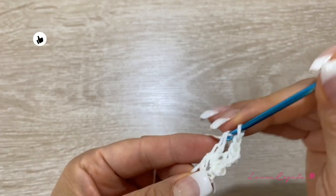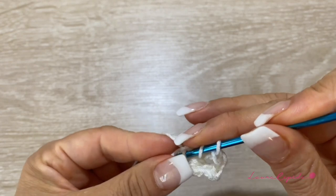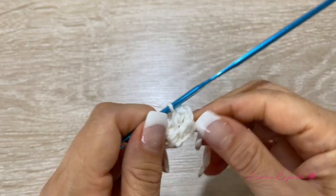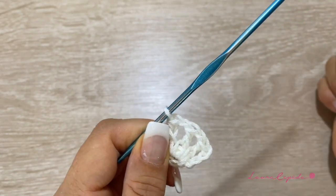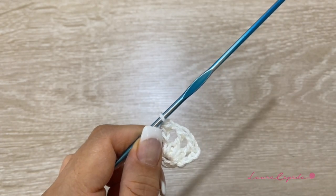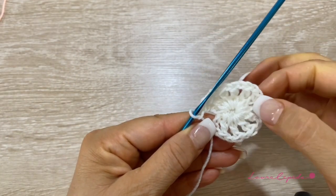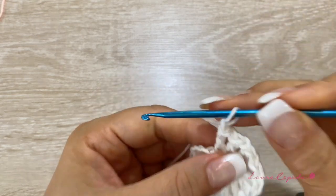We are going to continue making 12 double crochets with one chain between each one. So far we have one, two, three, and four — we must have 12 at the end. Let's continue: one, two, three, four, five, six, seven, eight, nine, ten, eleven, and twelve.